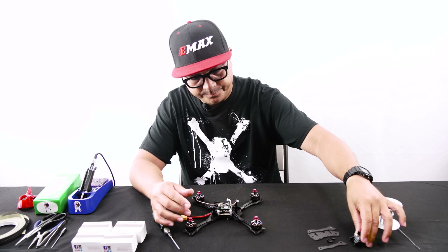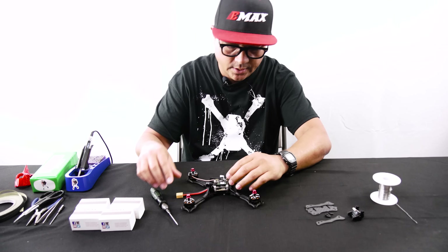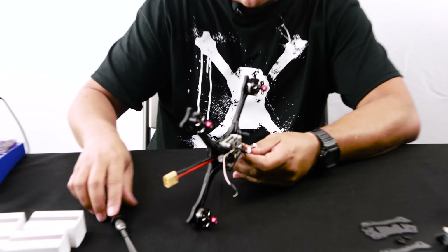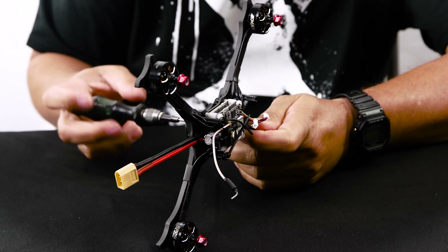I've got the top deck off. I'm going to go ahead and remove the camera — that's going to free up some space where the motor wires get soldered. The next step is to remove the standoffs. There is a press nut where each standoff is located, which some of you may not have seen yet if you haven't taken apart your Hawk 5.